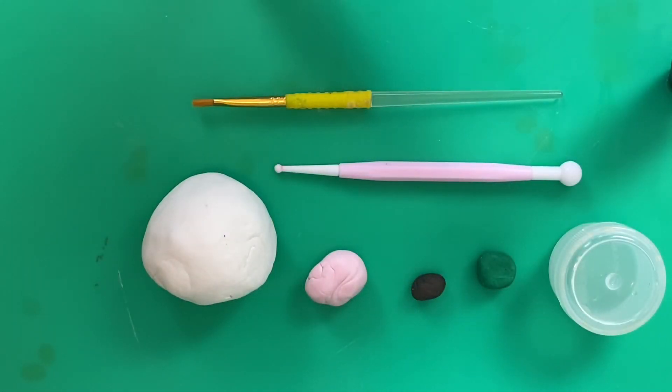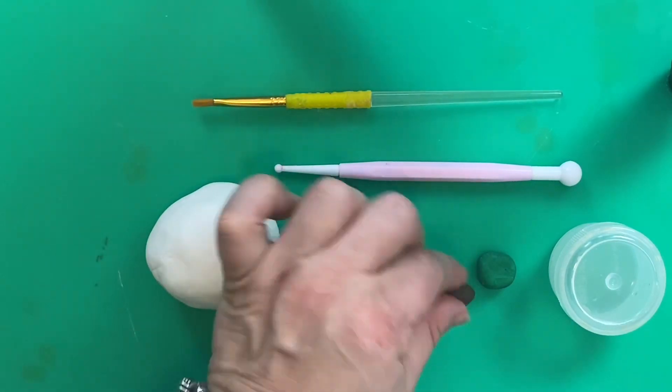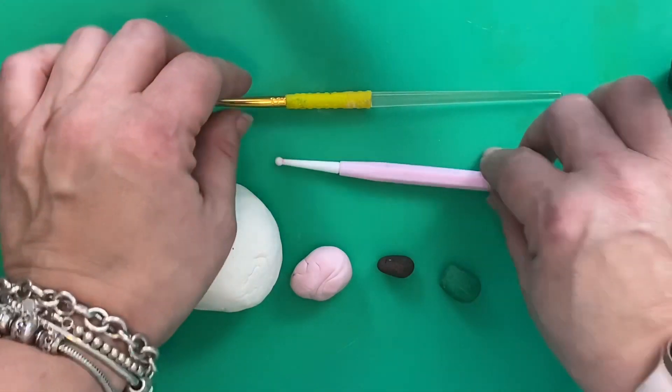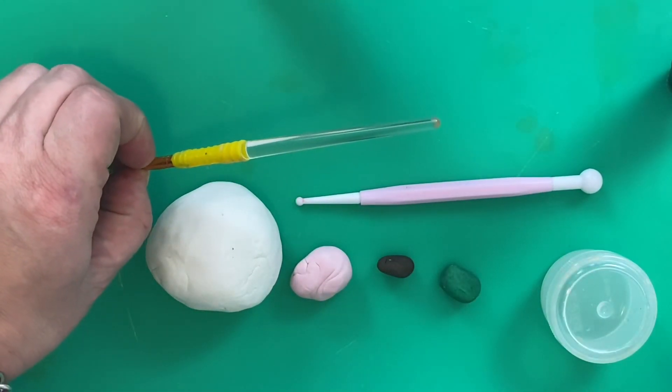Hello, welcome to Caking Baking Online. Sticking with our Easter theme today, I'm going to show you how to create these ever so cute Easter bunnies. Today we're going to be using some white fondant, some pink, a little bit of brown fondant, a little bit of green, some edible glue or some water is just fine, and our ball tool — but if you don't have one, the end of a paintbrush is absolutely fine.